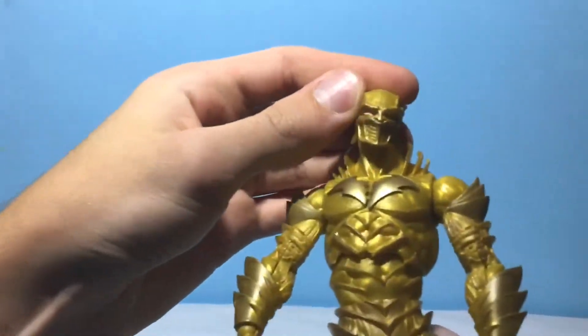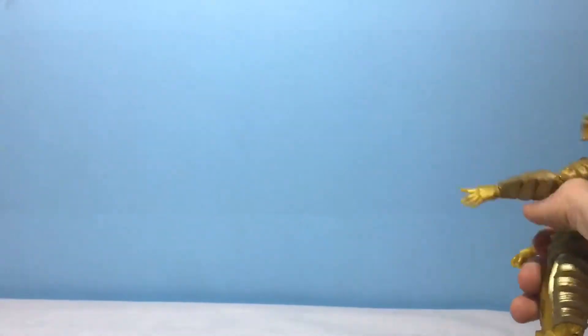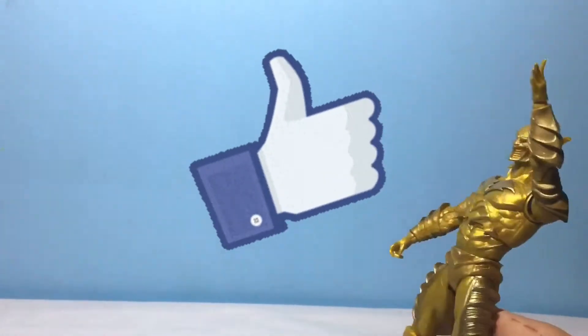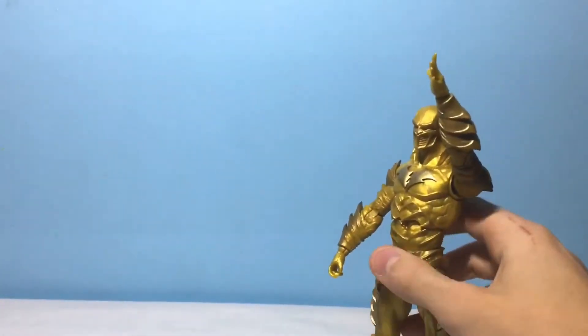Just a really awesome figure, and I'm really glad to have this in my collection. I hope you guys did enjoy. If you did, hit that like button, and of course if you haven't already and you want to see more of this, subscribe. I'll see you guys in the next one. Bye.